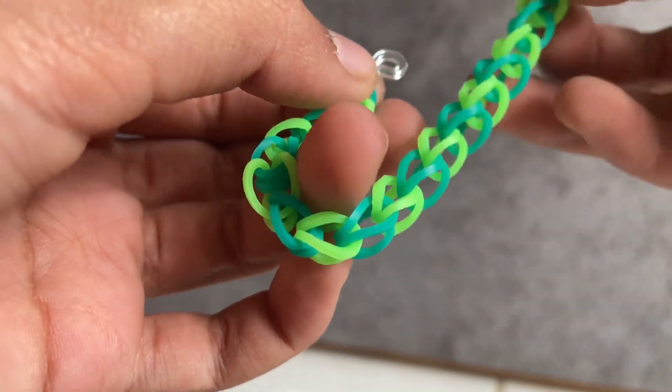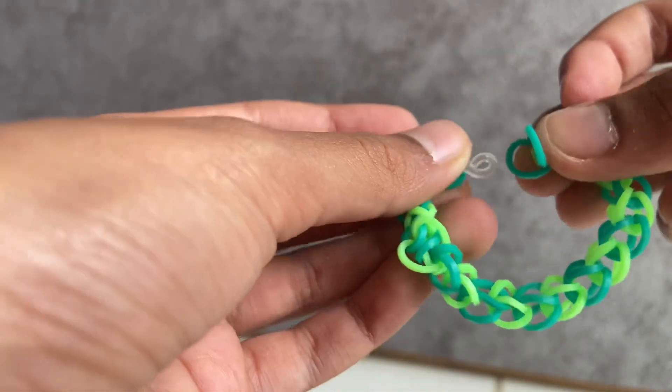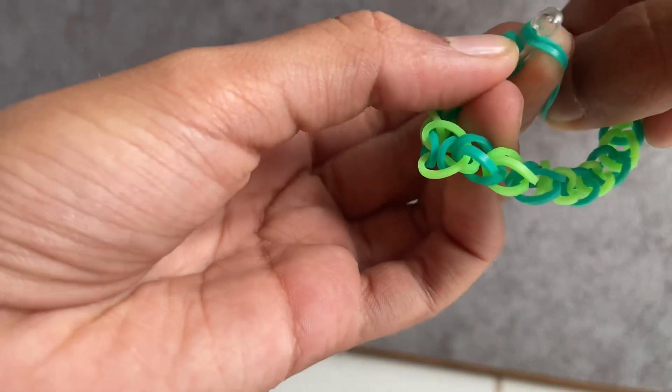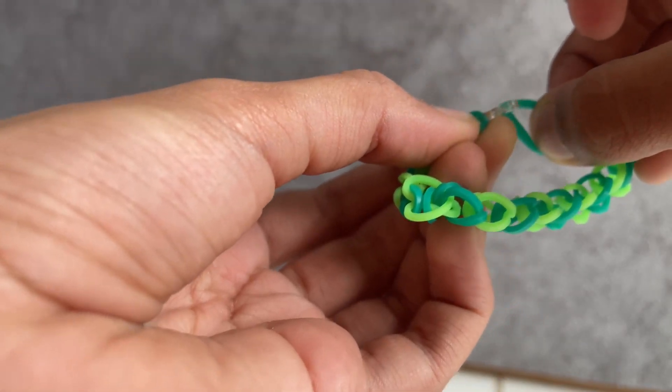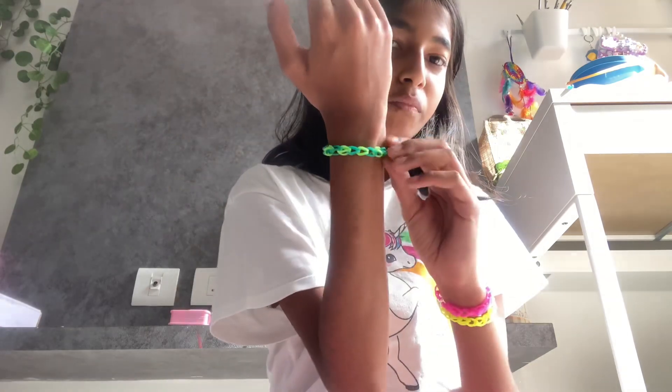At the end of the bracelet you'll have one band which is already looped, so grab the other end, place it over, and you've got your first bracelet! This is my collection of chain bracelets.